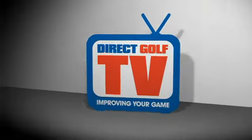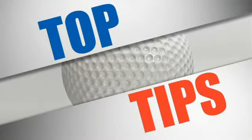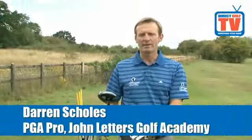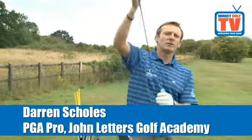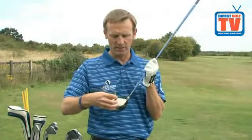Welcome to Direct Golf TV. What I want to show you today is how to get the best out of your driver — to ensure that you hit as long a drive as possible and hit the ball in the center of the club face.